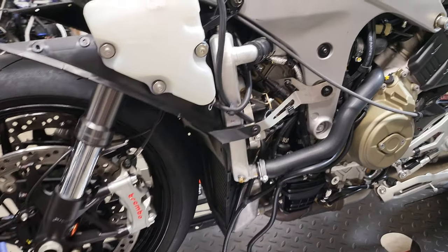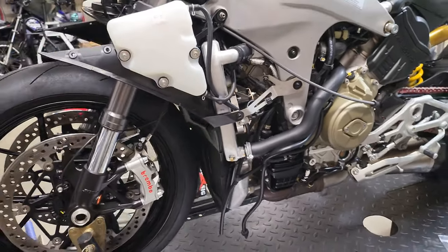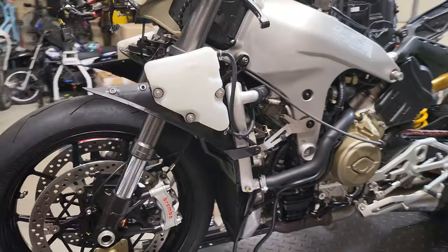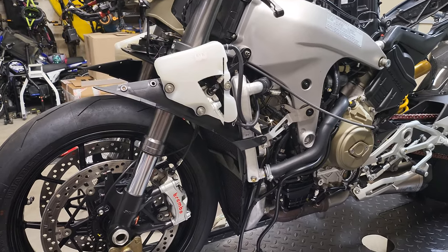Enough talking — let's get set up on the tripod and start tearing this bike down. I'll put you guys on a little time lapse and go through pulling everything off. Once we gain access, I'll start stepping you guys through the process.